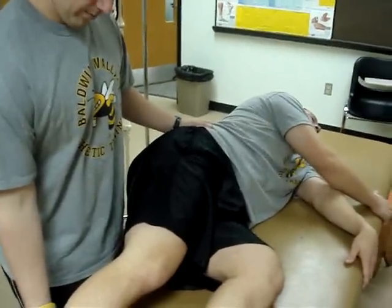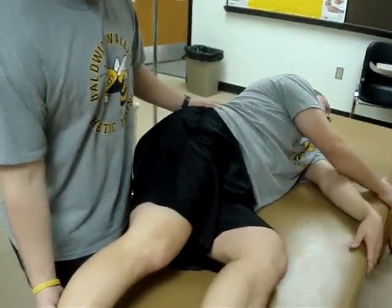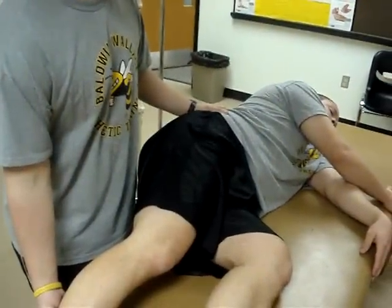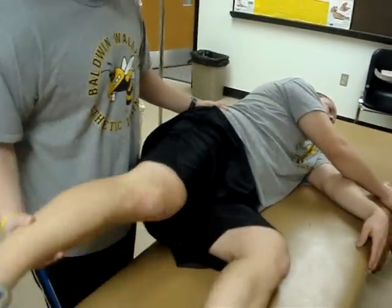Femoral Nerve Traction Test. Patient is side-lying on the uninvolved leg with hip and knee slightly flexed. The involved leg, torso, hip, and leg are in straight alignment.